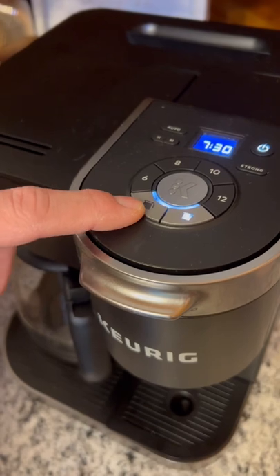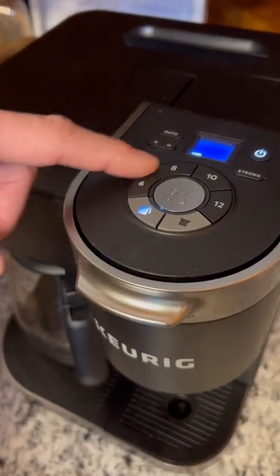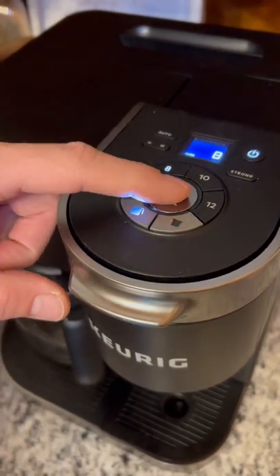Then you come over here and select the coffee carafe, and the amount of cups that you want to brew. Then you press the silver button.